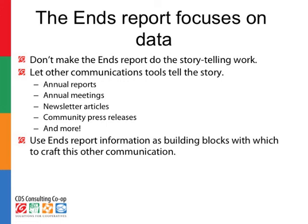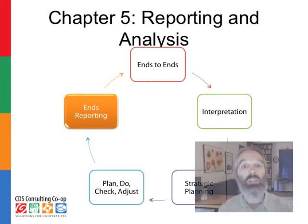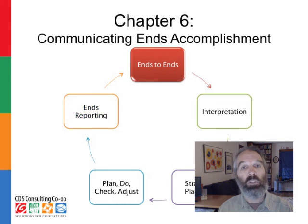All those other tools available to you are much better for storytelling. You might use the annual report, newsletter articles, press releases, or your personal presence at the annual meeting — all those are much better venues for storytelling. Finally, in the last chapter, we'll look briefly at how to put all these pieces together and think about INS being meaningful for everyone in the co-op community, INS driving what happens operationally and helping everyone understand who we are as a co-op, why we do what we do, what our values are.